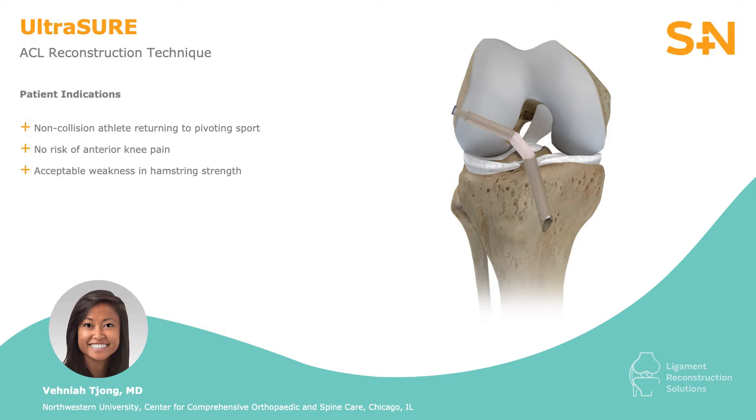It's also used in those patients who accept postoperative hamstring weakness. When choosing a soft tissue graft, the literature dictates that diameters less than 8 mm are more prone to re-rupture and early revision, published by the MOON and MARS study groups. Thus, with a four-stranded hamstring autograft, we aim for at least 8 mm.